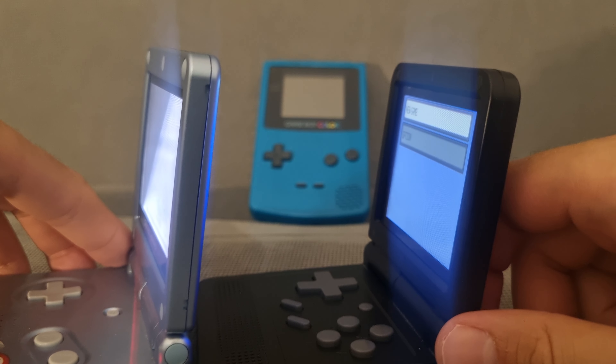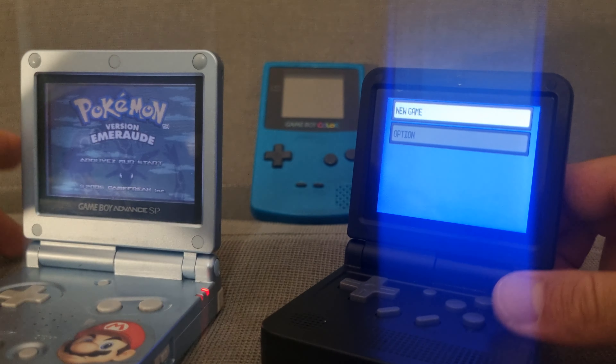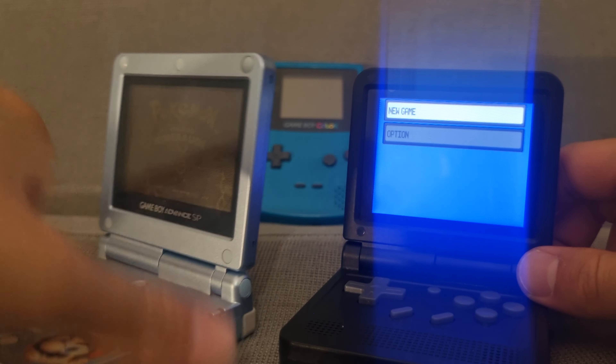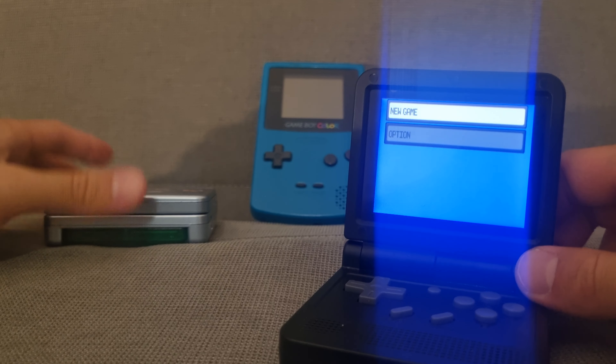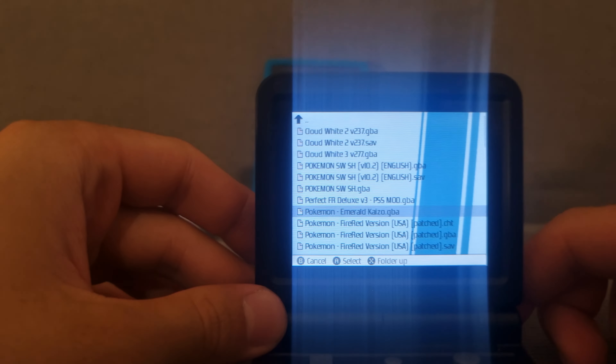The GBA SP screen looks really bad at an angle, whereas with the Powkiddy V90 you can still see the screen from the side. Screen technology is way better on the Powkiddy.